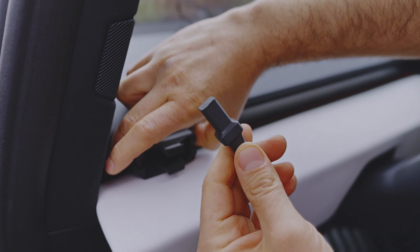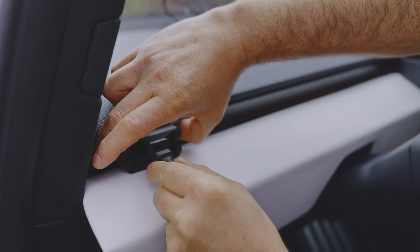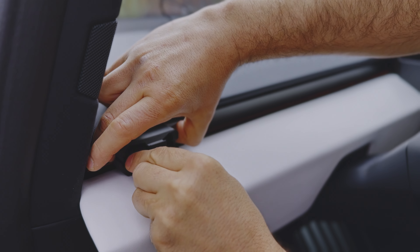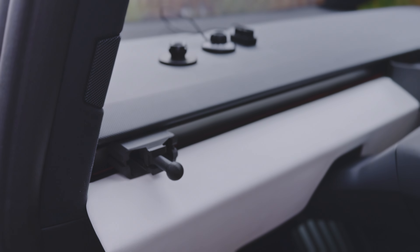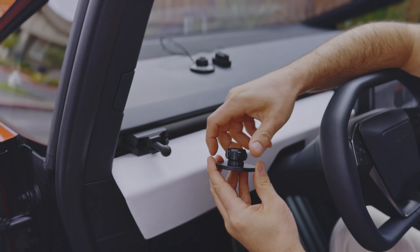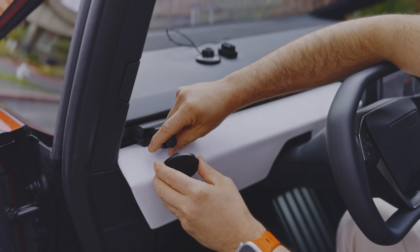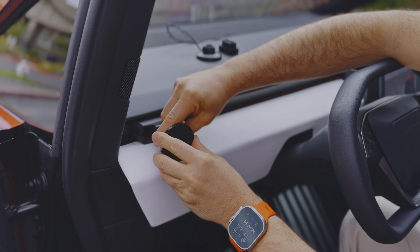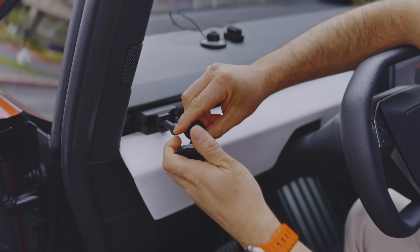Then I have to lock it with this piece. Notice that the fat parts go inside here — don't do it like that, that obviously doesn't work. Do it like this, and now it's very well locked. Then you have to unscrew this, put it here, and screw back. If you have the non-charging version, that's pretty much the end of it.